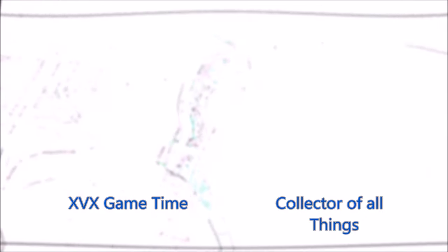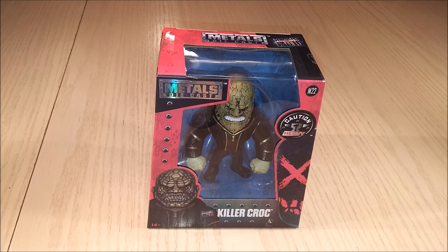What is it that they collect? All things! Hello everyone, this is Collector of All Things and I am here today with XVX Game Time. What do we have for the people today?